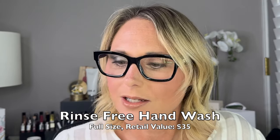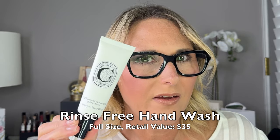Box number six is a rinse-free hand wash — kind of like a hand sanitizer — and this is a 45 milliliter bottle of it. It looks like a cream. I really like that. It smells really, really good. Who wouldn't want a Diptyque hand sanitizer?